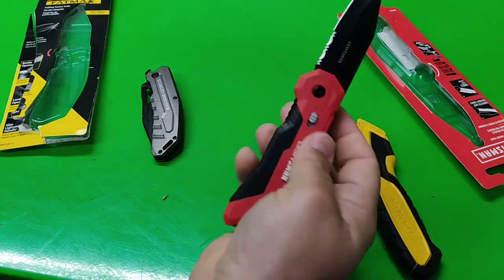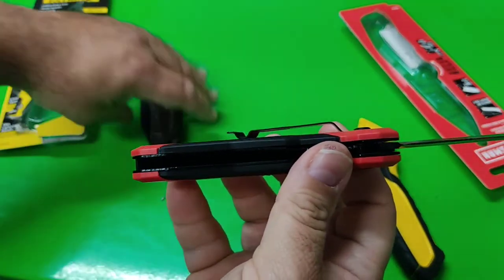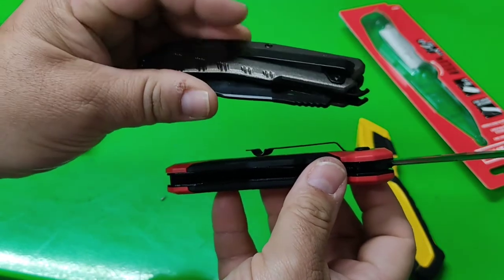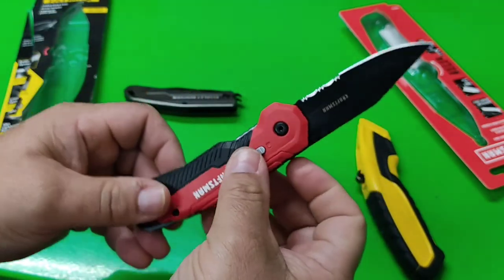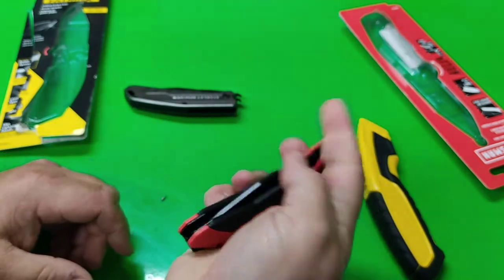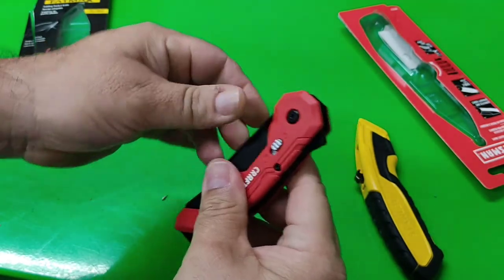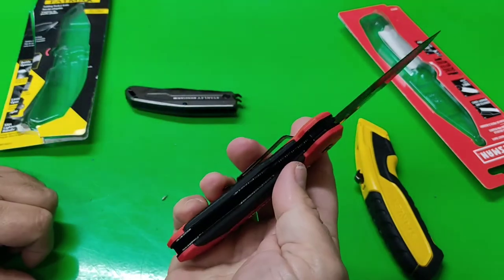Not bad. Belt clip — some people said the belt clip is kind of up there, and yes, it is kind of high. Because this one is pretty low. Can it come open? No. That is locked in there; you have to use that to open it up.